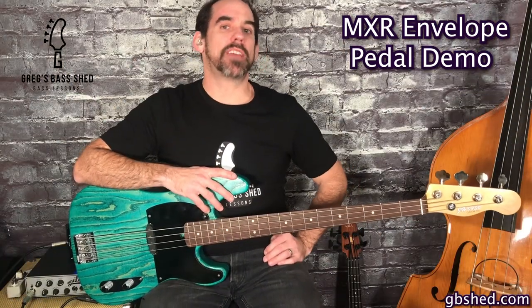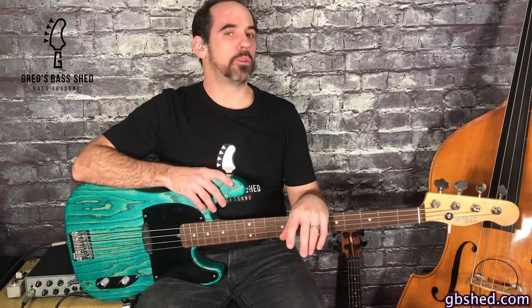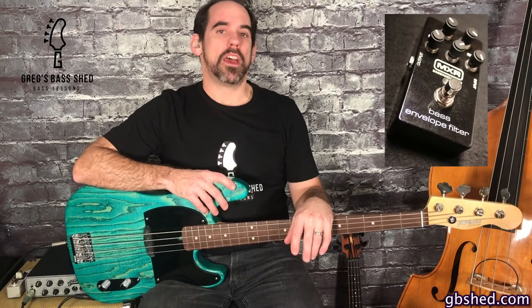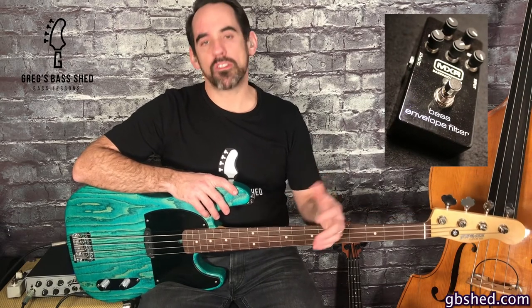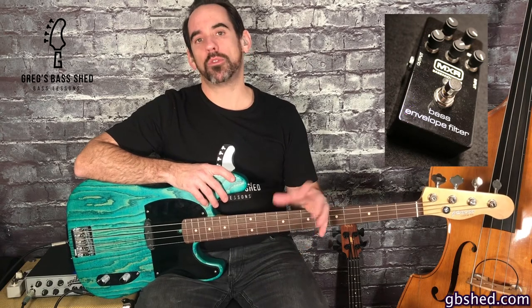Hi everyone, today I'm going to be taking a look at the MXR Bass Envelope pedal. Envelope filters produce a sort of wah wah sound and they're really helpful to produce some seriously funky bass lines. I'll explain a bit about the controls on the pedal first and then I'll play through it with some different settings.